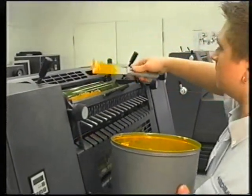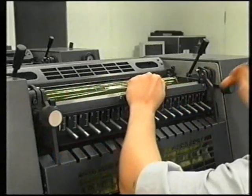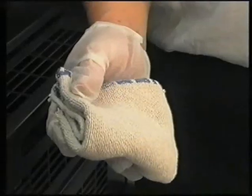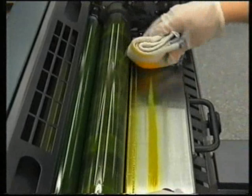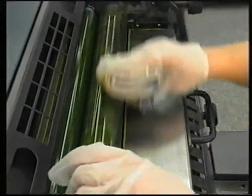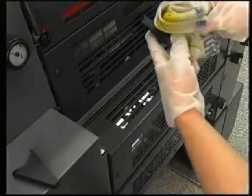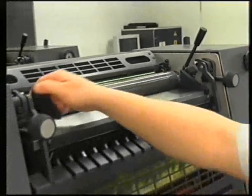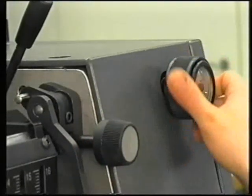Remove the ink from the ink fountain using a spatula. Swing the ink fountain downwards and remove the side cheeks for cleaning purposes. Use a cloth to clean any remaining ink from the ink fountain and the cheeks. Swing the ink fountain back up again and lock it into position. Turn the ink fountain ruler sweep to zero.